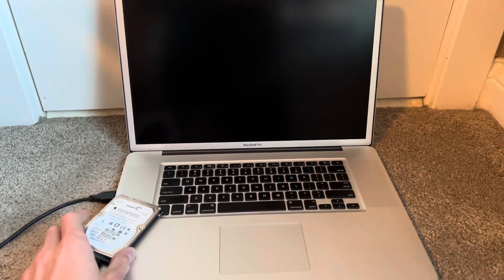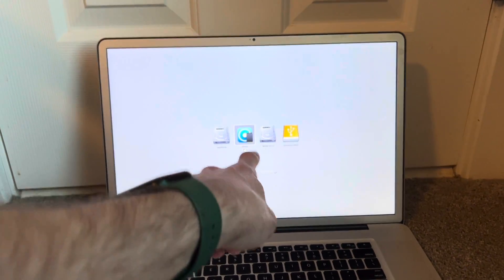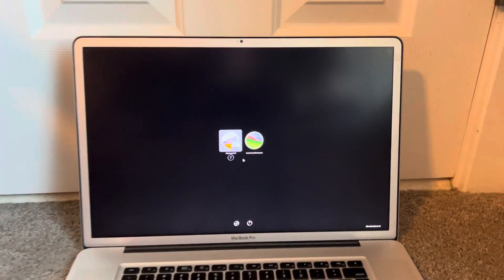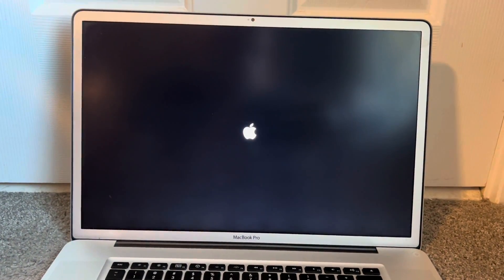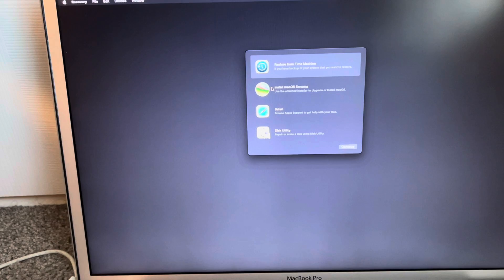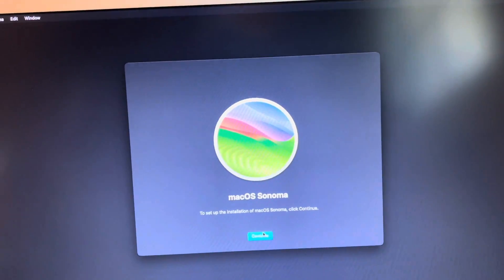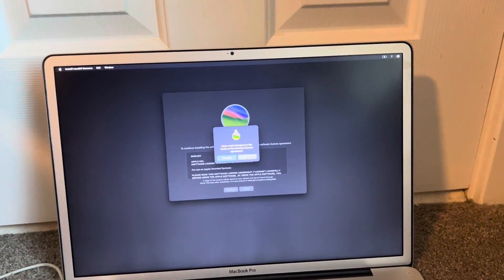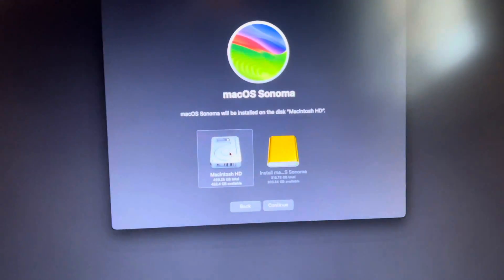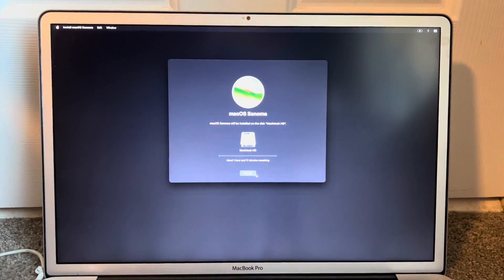With your installer disk plugged in, press the Power button and hold down the Option key. We're going to click EFI boot, and then click Install macOS Sonoma. Once you make it to the installer, click Install macOS Sonoma, click Continue, click Continue again, then click Agree and Agree. Then you'll select your internal drive — for me, that's the 500 gigabyte drive — click Continue, and let the computer do its thing as it installs macOS.